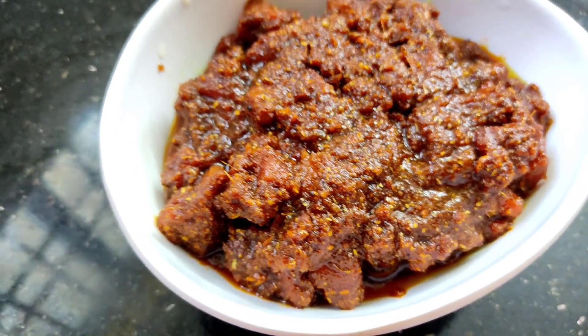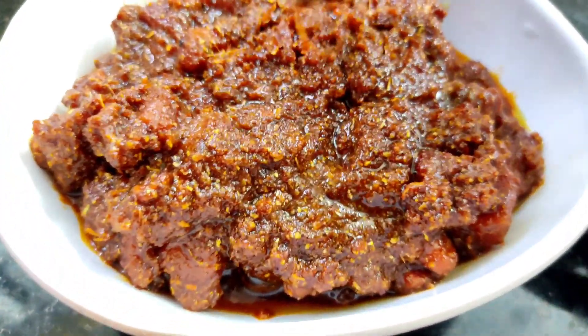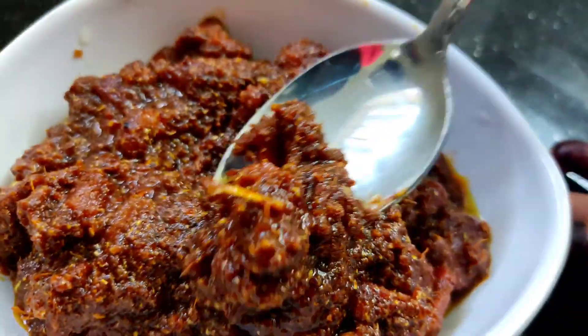Hi Friends! Now I will show you how to cook the recipe. I am making a chicken pickle. It is super. If you want to make it easy to cook, we will show you how to cook it.